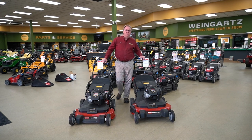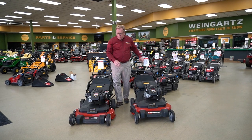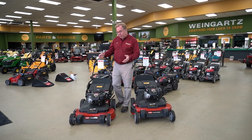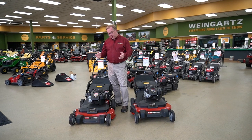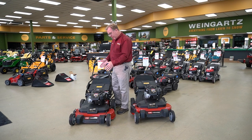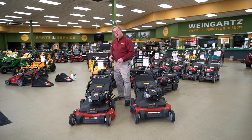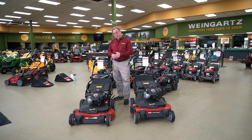Welcome to Wednesdays with Weingartz. I'm Ron Weingartz. Today I'm here to talk about the Toro Time Master mowers. This is a 30-inch mower, so it gives you about 30% more production over a typical 21-inch. With the dual blade design, they're able to shorten up the frame, so it's very compact for this size machine, which makes it easier to handle and also takes less storage space.